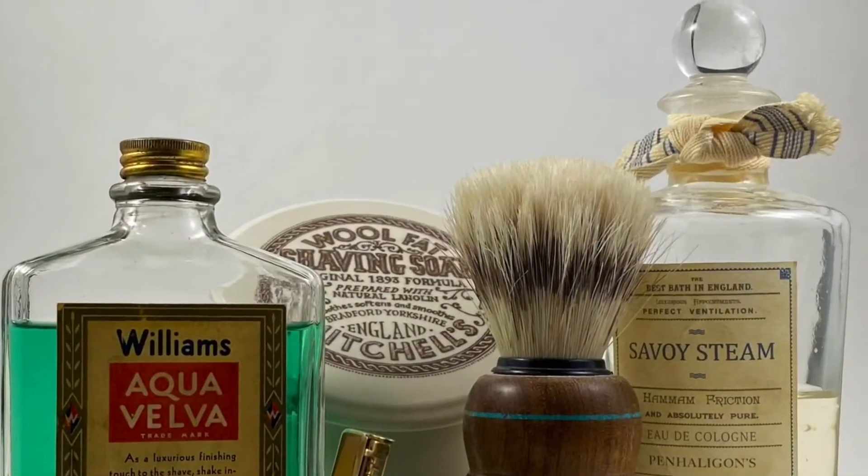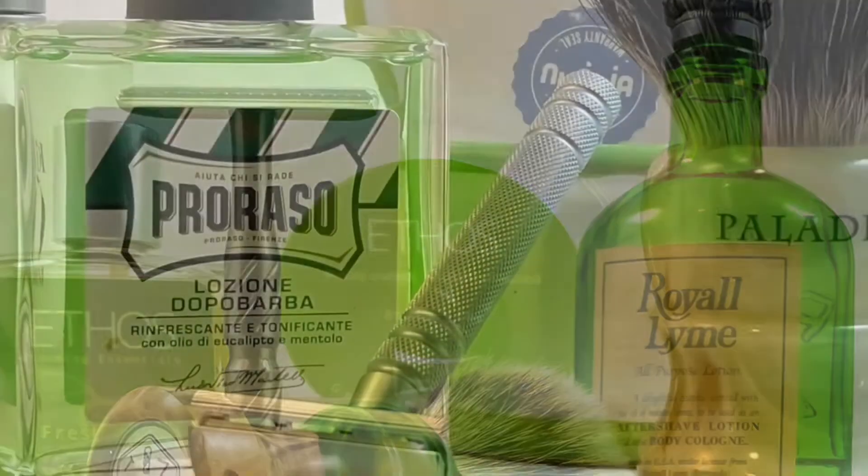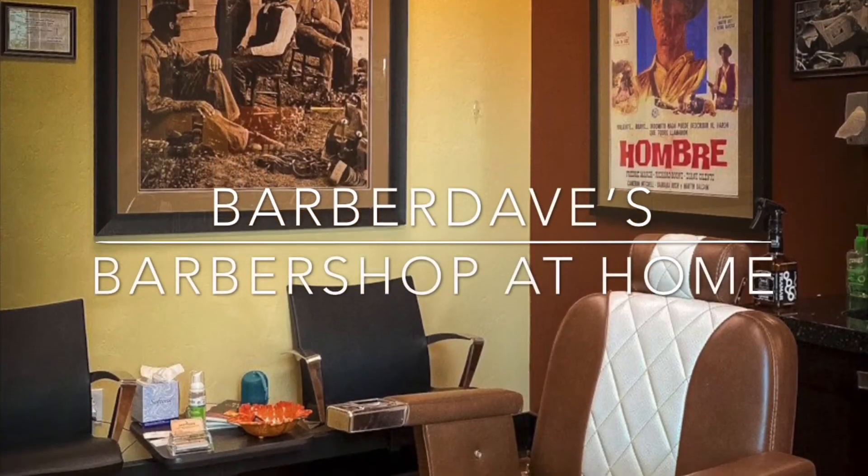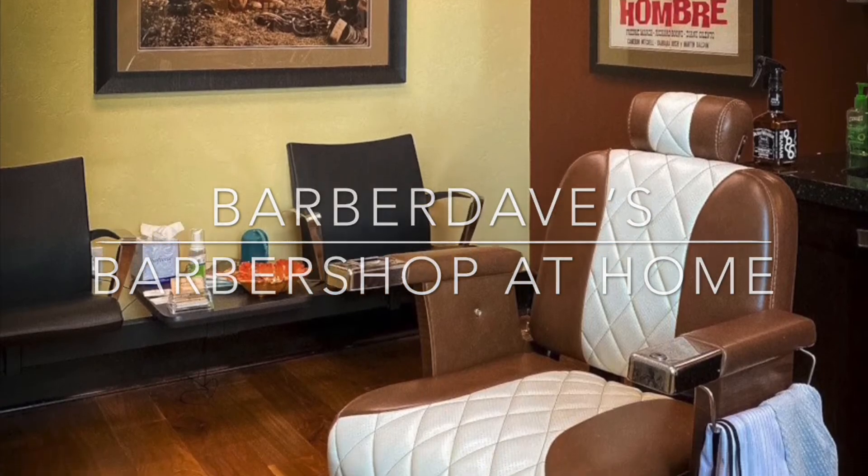Okay, and there we go. That's our shave for this week, folks. We certainly appreciate you joining along here at Barber Dave's Barbershop at Home. I'm Barber Dave — thank you so much for joining us. If you haven't checked out The Shaving Cadre before, please do so at www.theshavingcadre.com. I hope you and your family stay safe, have a wonderful week, and we'll see you next Sunday. Have a great day!